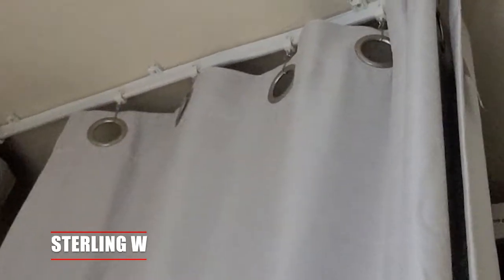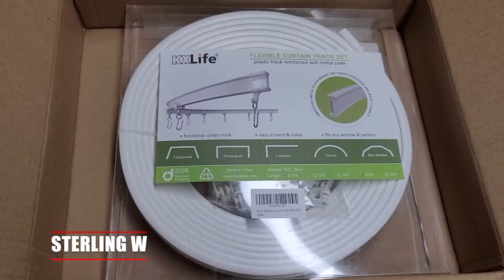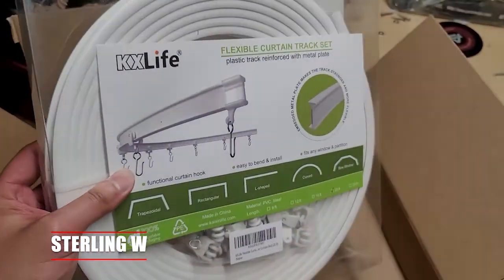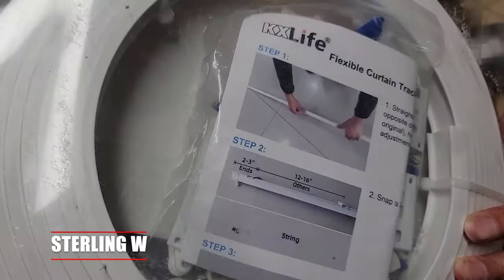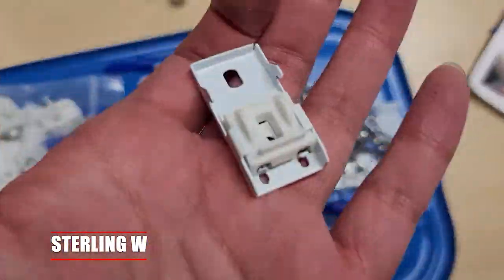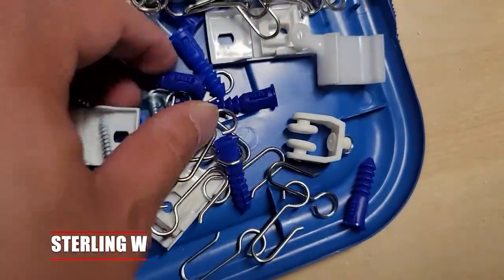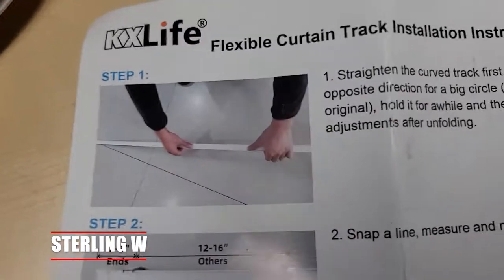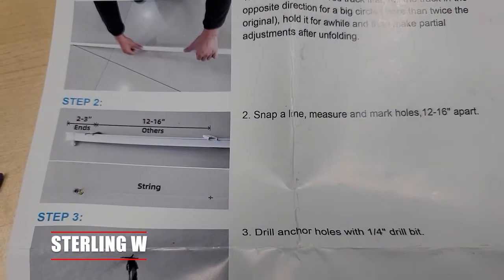This curtain track is flexible so you can make weird patterns and curves to it and still have it roll through, as you can see. So this is the one I got — about 20 feet of this flexible curtain track. It already comes with a lot of the hardware you actually need. It basically clips onto these little metal brackets and there are little hooks that hook onto the curtains. It comes with the anchors.